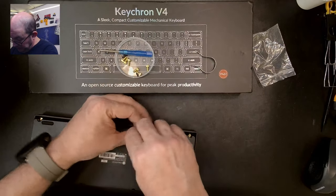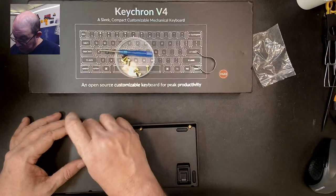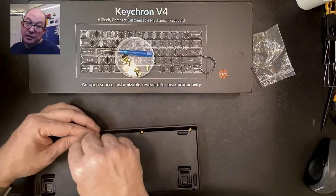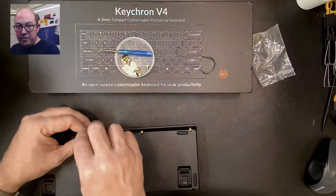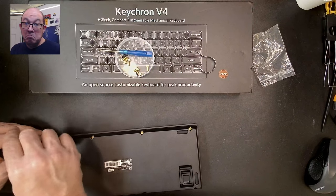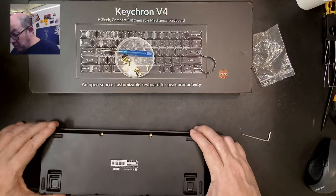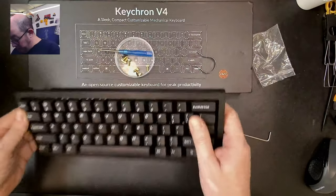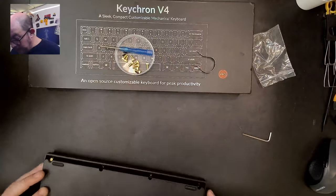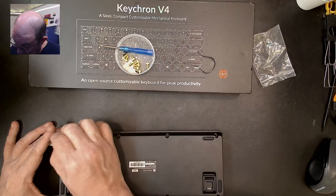I've got to say Keychron has definitely upped their game. For the longest time with the K series, the QC — anybody who bought a Keychron a few years ago knows you could get two and one would work perfectly while the other might not. Now I did come across one that had a VIA issue, but I was able to fix it by reflashing QMK. They've definitely upped their game — got to give credit where credit's due.